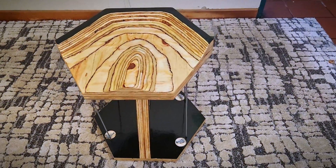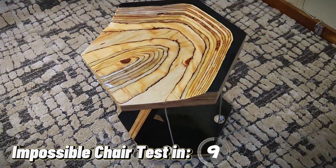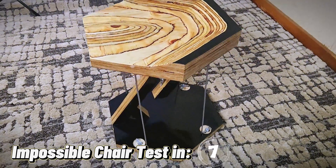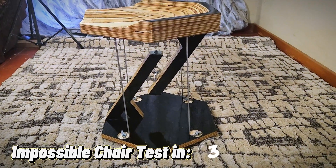This is a tensegrity chair, also known as the impossible chair, the floating chair, the anti-gravity chair. In this video, I'll be showing you exactly step by step how you can make your own impossible chair. Let's check it out.